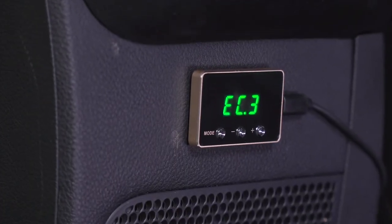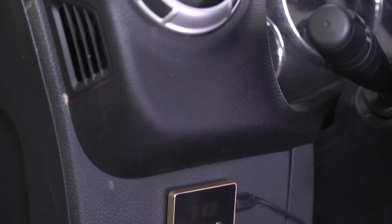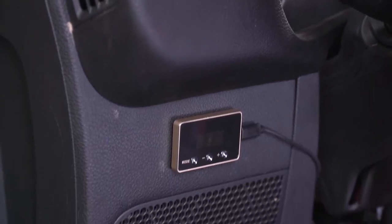Within each of those modes, you're gonna be able to adjust them up and down, perfect for the Jeep owner who's really looking to fine-tune their throttle response. This is gonna come with a little device that has three tactile buttons — one to change the modes, and two to adjust the levels up and down.